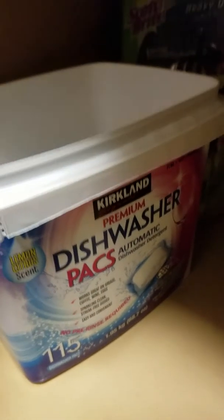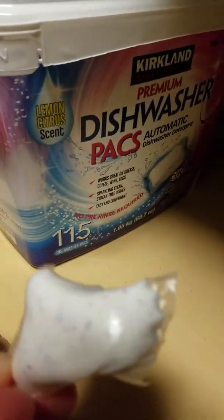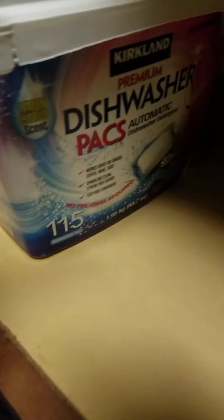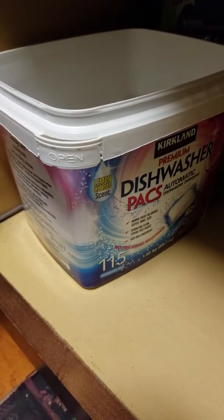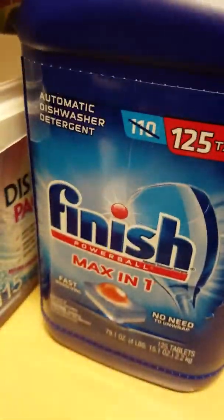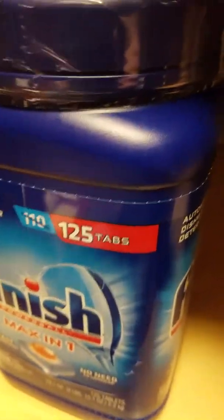The under-the-sink storage is really important in terms of what you place there. The way I organize it: I have a little Scotch-Brite pad on one side. Then I have the dishwasher packs — the little pods that go in. What happens is the plastic melts and the dishwasher powder is released. The better one now is probably the one without plastic, like this kind.